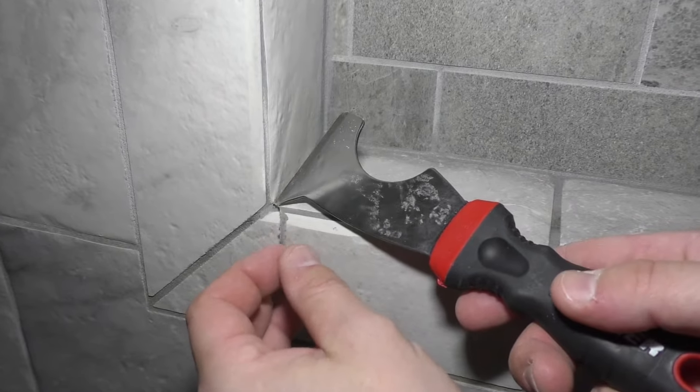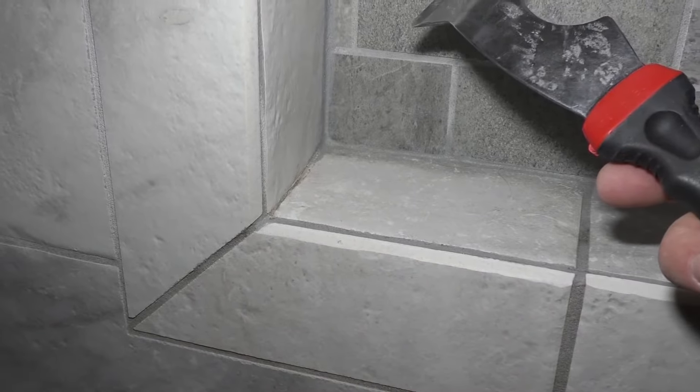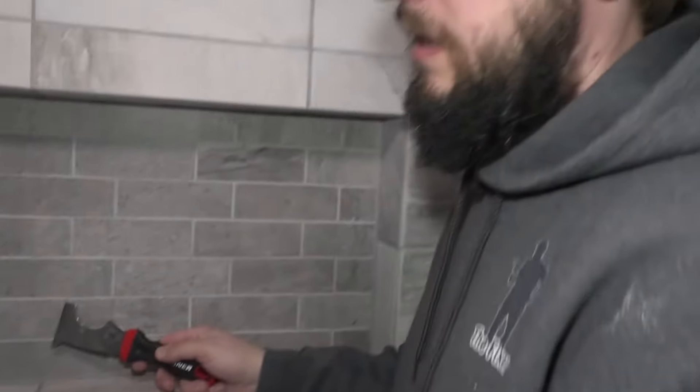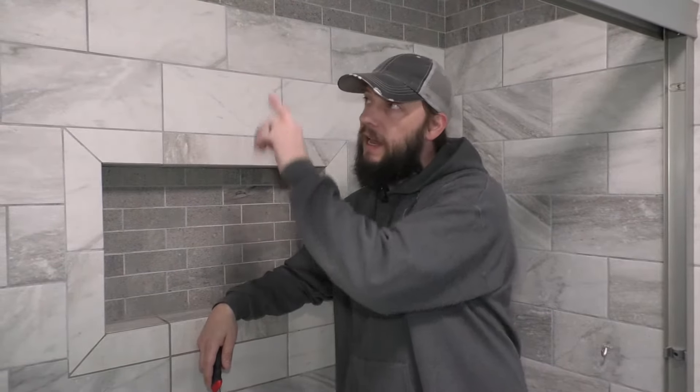What I used is a siliconized caulking that's actually not meant to be exposed to water like this. I didn't want to do the 100% silicone in here because I didn't want it to get yellowed, since that's where most of the water is going in. But hindsight's 20-20 because I should have used the 100% silicone. I'm actually going to use something different for this and these back corners a little later in the video.